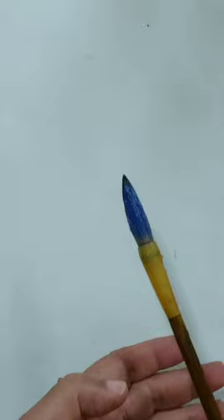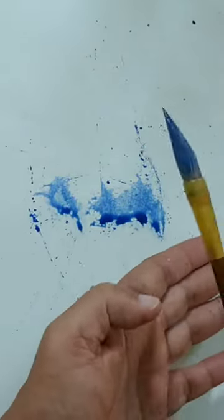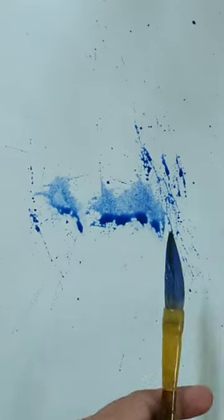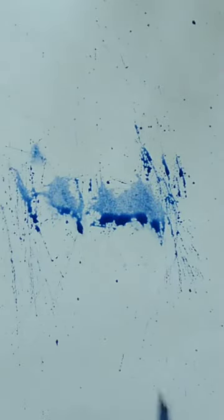Here I am using a cold press watercolor paper, approximately A4 size. I'm using a soft round brush, a big one, and loading it with a lot of colors — primarily blue, maybe some leftover colors from the palette, making it a slightly grayish blue. I'm splashing in such a way that it will roughly make a crowd of figures — that is my initial idea.